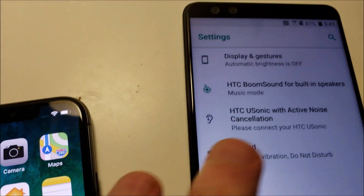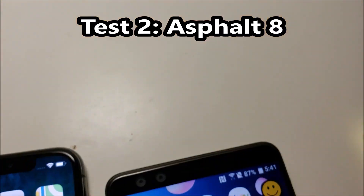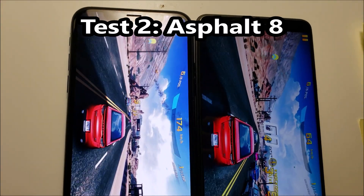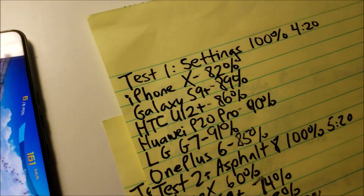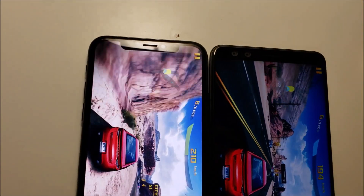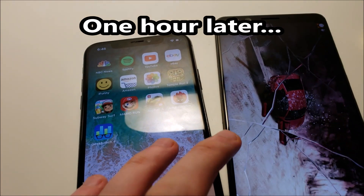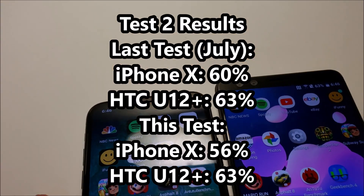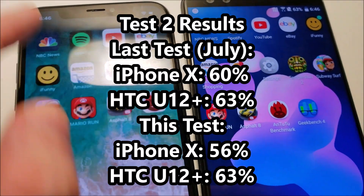Now on to test 2. We're checking in after one hour. After test 2, pretty similar results for both of them, although the iPhone is doing a bit worse.